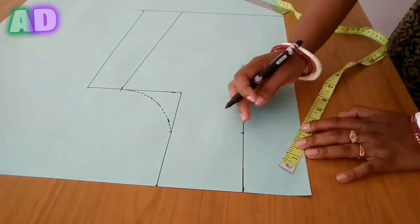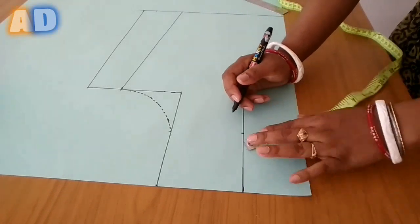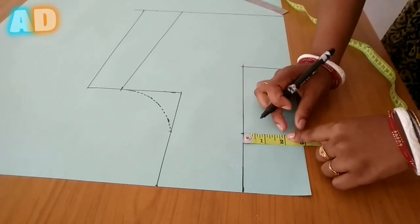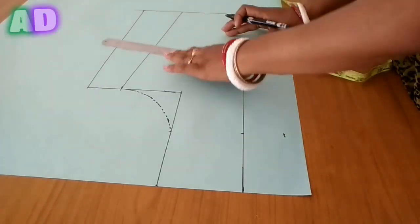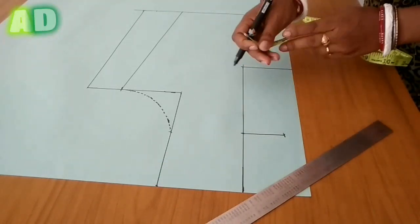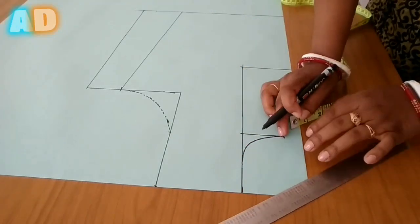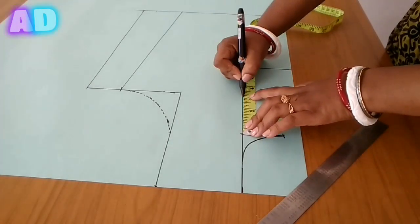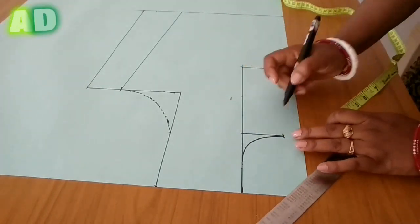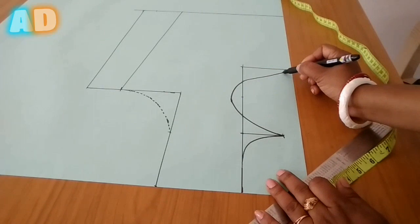If you want to make a chain up, you can mark it up and then add 1 to 3 inches. This is the 1 to 3 inch mark. I will show you how to make a circle with a circle — it will look very nice.